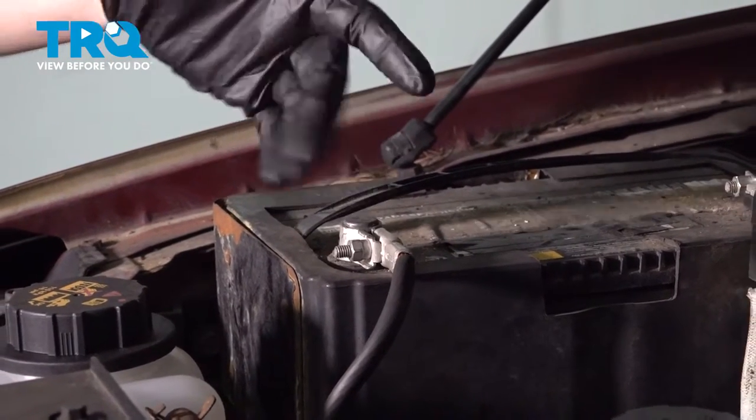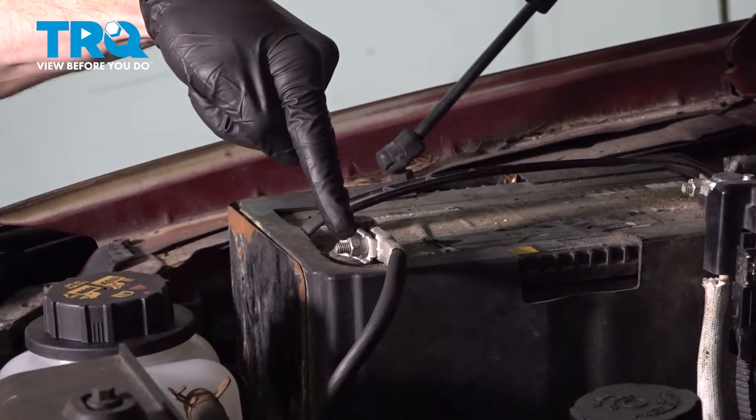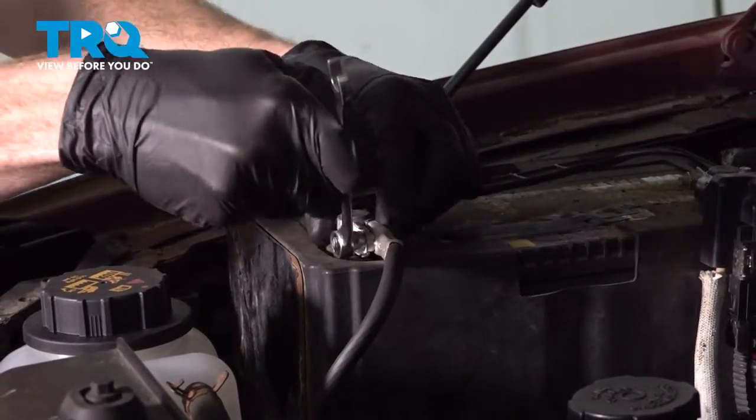Let's get started on our job. The first thing we need to do is come right over to our negative battery terminal. We'll use a 10mm, loosen this nut just enough that we can remove the wire from the top of the battery. Set it aside so it's making no contact.